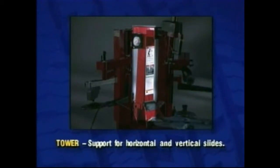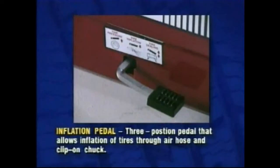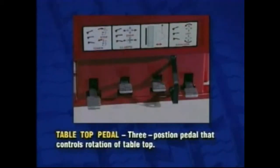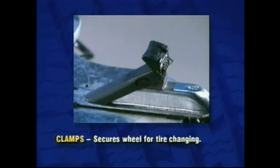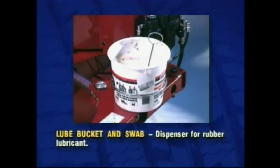Tower and tower support for horizontal and vertical slides. Air inflation gauge registers tire pressure when clip-on chuck is attached to valve stem and inflation pedal is released. Inflation pedal: 3-position pedal that allows inflation of tires through air hose and clip-on chuck. Clamp control pedal: 3-position pedal that opens and closes rim clamps. Tabletop pedal: 3-position pedal that controls rotation of tabletop. Tower tilt pedal: 3-position pedal that moves tower forward and back. Clamps secure wheel for tire changing. Left helpers and support includes mount/demount helpers, slide, cylinder and valve for operation. Lube bucket and swab dispenser for rubber lubricant.